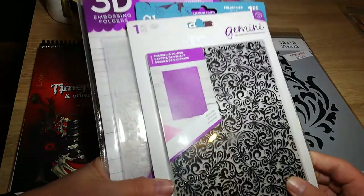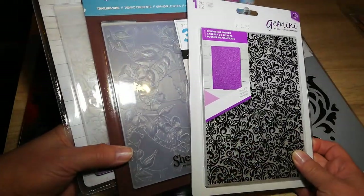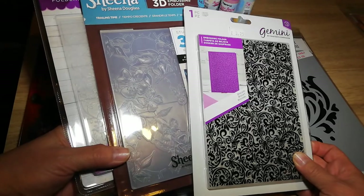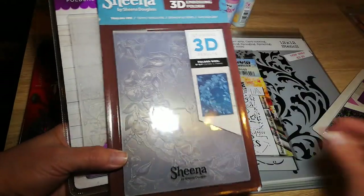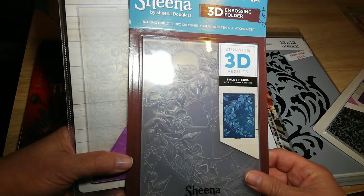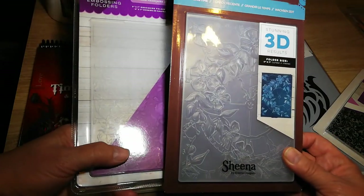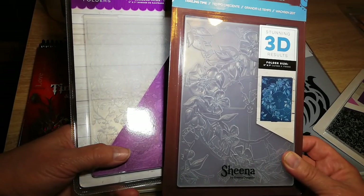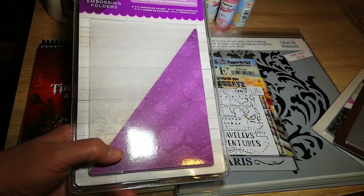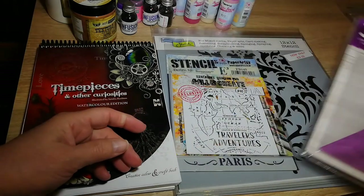Some embossing folders for embossing — some nice journal stuff I think I'm going to use. Brocade, that one's called. This one is a nice clock-type image with flowers on it, sort of a bit steampunky. And this one's got roses all over it.